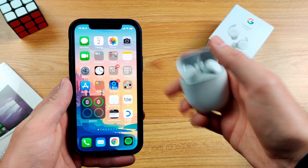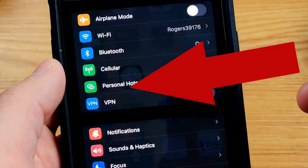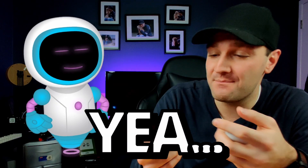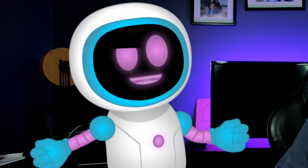Does it pair easily with iPhones? No - remember the pairing button at the back? With an iPhone you'd have to open the lid, press and hold the pair button, then go into the Bluetooth settings to pair them. They do work with iPhone, but by doing that you literally lose the most amazing feature possible with these things, so it's not really worth it.